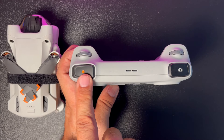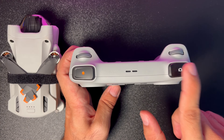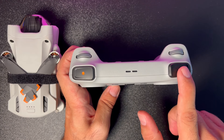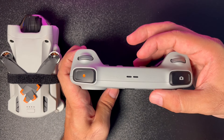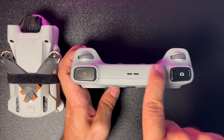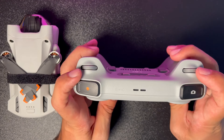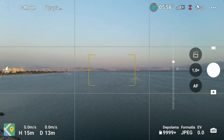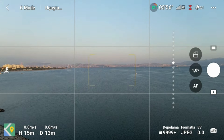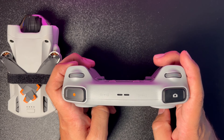Ön tarafta sol tarafta kamera kaydını başlatma butonu, sağ tarafta fotoğraf çekme butonu bulunuyor. Kumandanın anteni içerisinde ve ön tarafında; görüntü aktarım hızı ve mesafe için ön tarafı drone'a doğru çevirmeniz avantaj sağlıyor. Alt kısımdaki sol ayar düğmesi kamera açısını yukarı/aşağı değiştiriyor; sağdaki düğme dijital zoom için kullanılıyor.